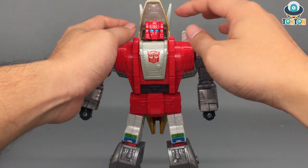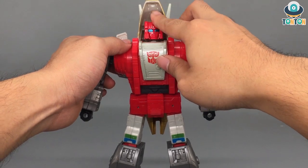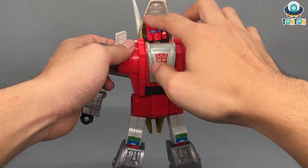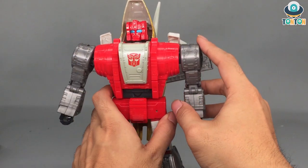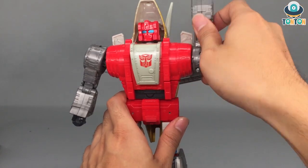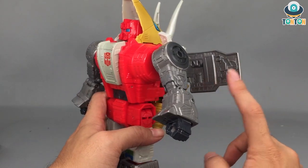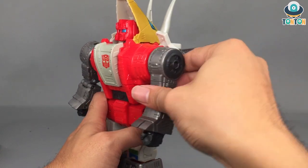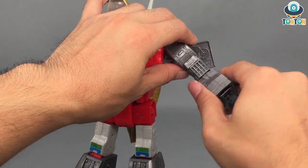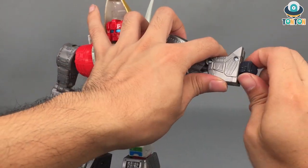Now let's get to the articulation. Starting with the head, he can look up really far and down really far thanks to the transformation. His head can rotate, though I don't see much point because of the dinosaur head behind him. His shoulder can swing out and do a full 360 rotation, and one thing that really amazes me is that the wings do not affect the rotation of the arms at all — they fit in perfectly. He also has a bicep swivel, double-jointed elbow, and hand rotation.